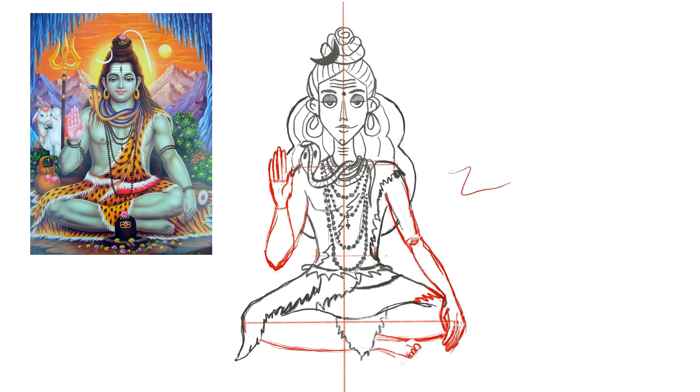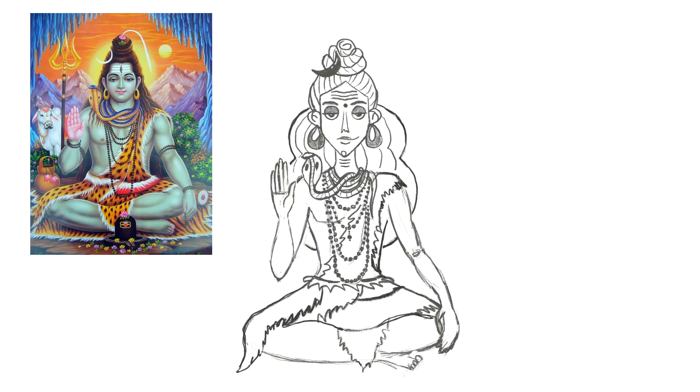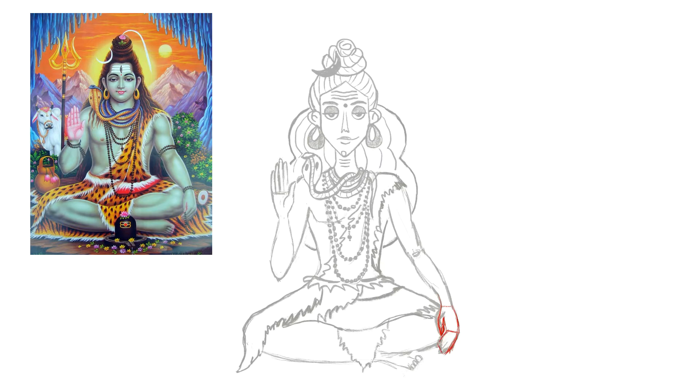As I draw Shiva in the static pose, his hair will also be static, with a little bit of symmetry. But I'm not using the symmetry tool in Procreate — I'm just trying to make it on my own. Now you can see me trying to put his left hand on his knee.